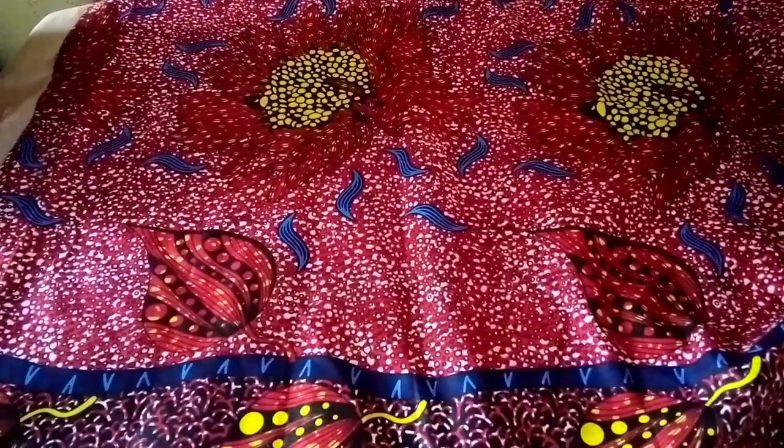Hello everyone, welcome back to my channel. If this is your first time, make sure you like, share, and subscribe — I appreciate everyone who has subscribed so far. In today's tutorial we'll be looking at how to make a princess bustier top, so let's get started.